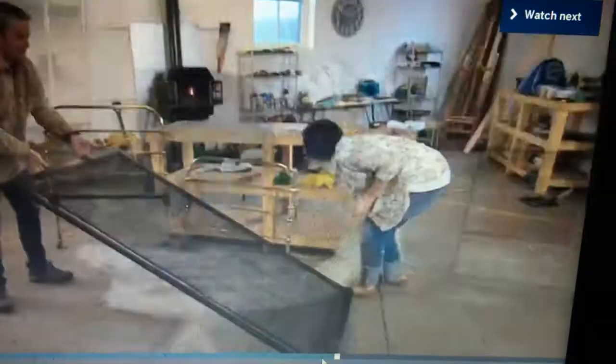As the professionals get to grips with the first finds, both items return from the sandblasters. The bed base has been professionally painted and the brass ends polished, and it can now be reassembled.